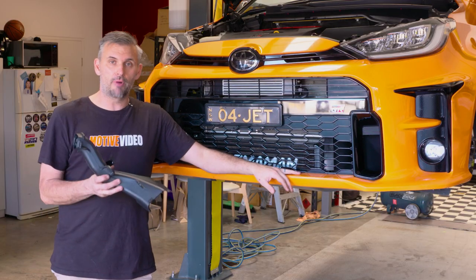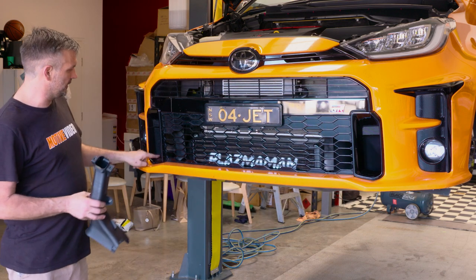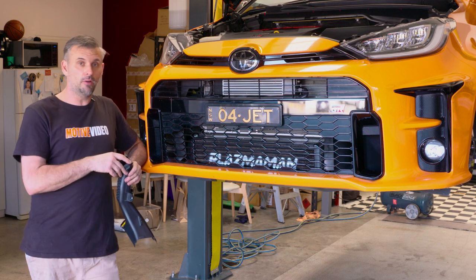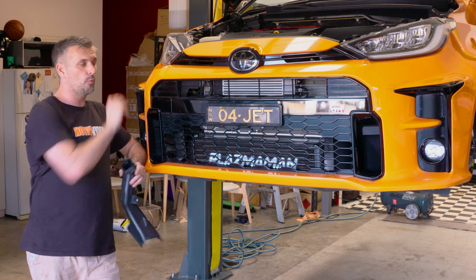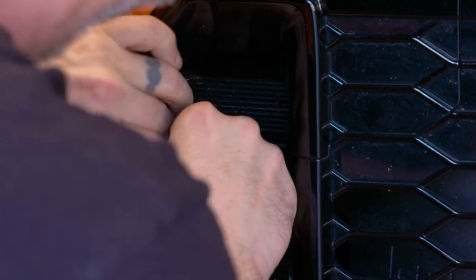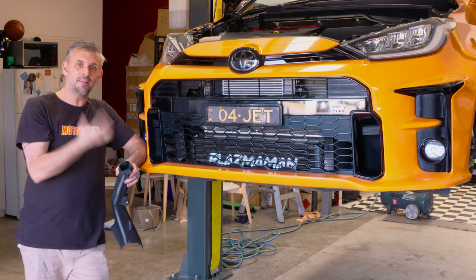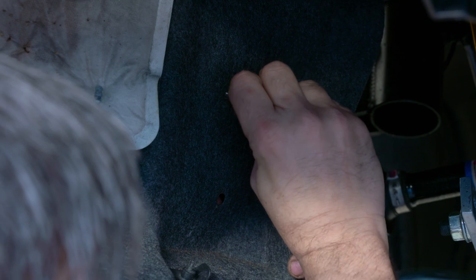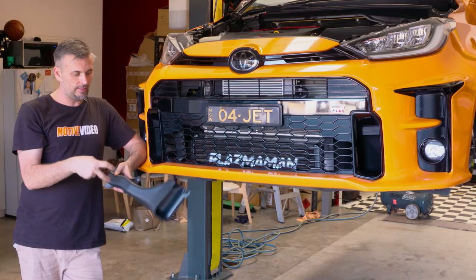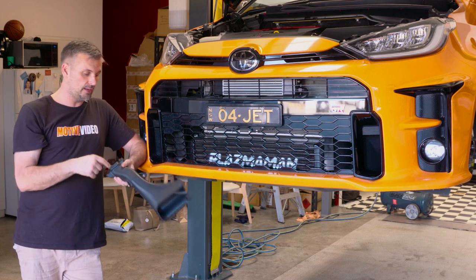I've already installed one of the rally brake ducts off-camera because I wanted to see how hard it was — and it's really, really easy. It looks a hell of a lot better than just the cover. You can leave the front bar on, leave the under tray on, and you only have to take off a section of the inner wheel arch. You get a razor blade in and cut the tab out, then file it back to make it neater. Once it's up in the air, you pull down the bottom of the inner wheel arch section, and the outline to cut is actually already marked there. Once you've cut and sanded it back, you put the duct up inside where it needs to sit — the bolt holes are already there. The kit comes with two M6 bolts. Bolt it in, put the duct out through the inner wheel arch, bolt that in, bolt your inner wheel arch back on, and it's done. It really is that easy.